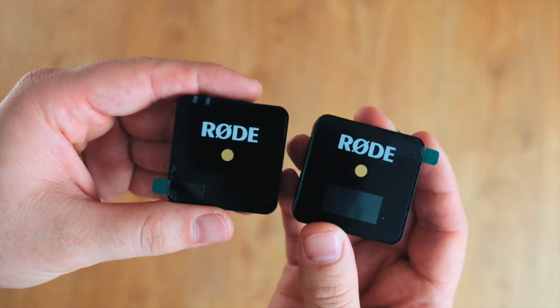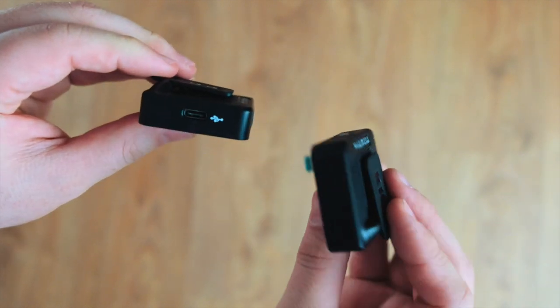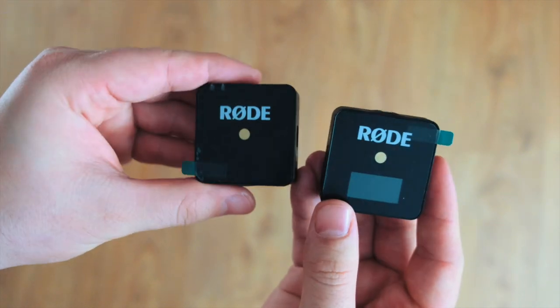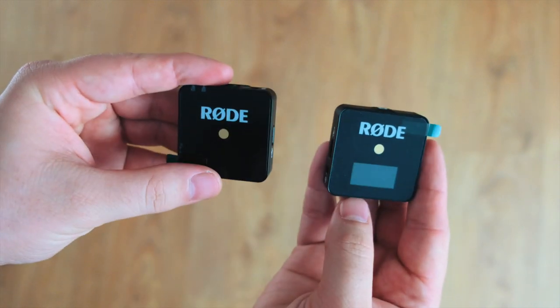These are the Rode Wireless Go's — the wireless lavalier mics. One connects to the camera, one connects to the person. It has a built-in microphone so you don't need to wire anyone up — you can just connect it and go. Very convenient.